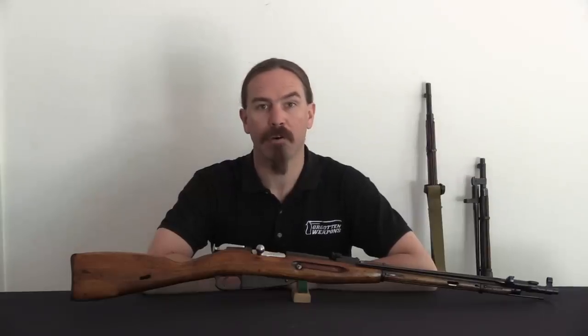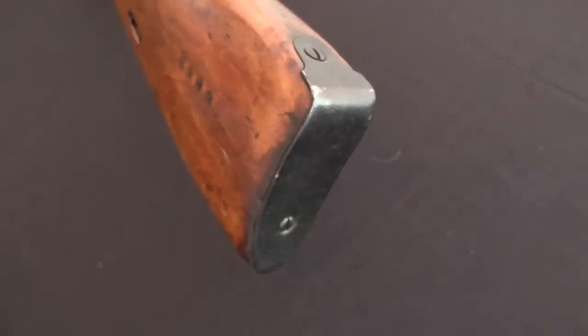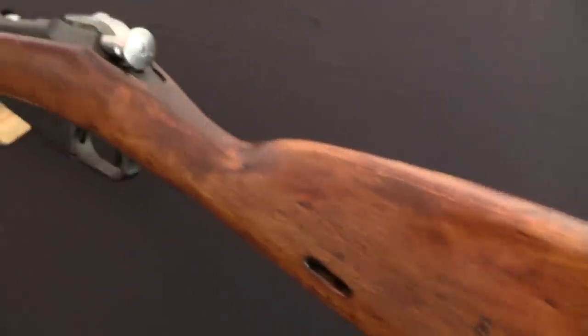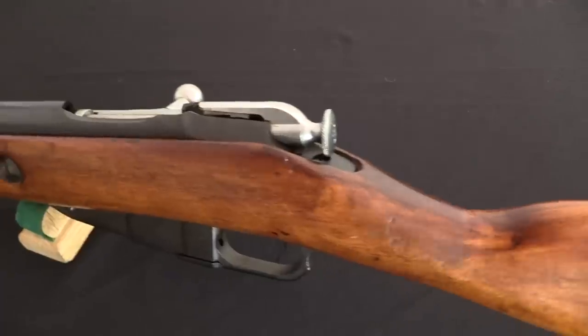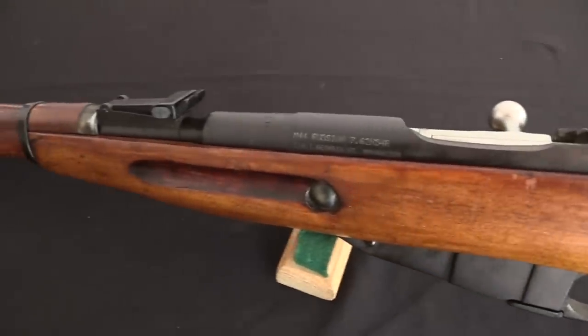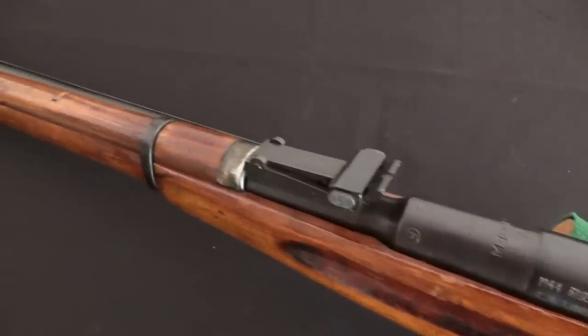Hi guys, thanks for tuning in to another video on ForgottenWeapons.com. I'm Ian McCollum, and today we have a very cool sort of trials or experimental pattern Mosin-Nagant to take a look at. We have this rifle courtesy of the Mosin Crate. I'll tell you a little bit more about them at the very end of the video, but a big thanks to Alden there for sending this over as a loaner for me to film.